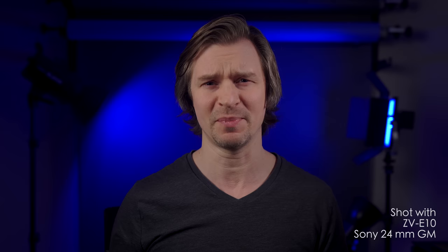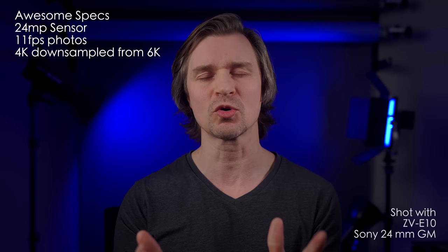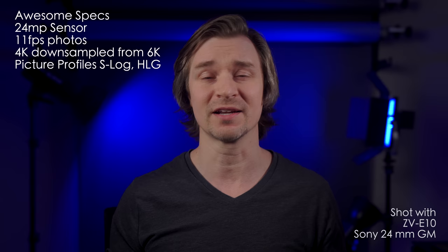Let's quickly run through a few specs that make this $699 camera the best value in the mirrorless world, in my opinion. We have a 24-megapixel sensor — an older sensor, but a very good one. It shoots 11 frames per second in photos, which is better than my A7 IV — a pretty fast burst rate for raw photos out of a cheap little camera. 4K video is so crisp. The reason it looks so nice is that the 4K is downsampled from 6K, which is why the image looks so sharp. I use the HLG3 picture profile with a Paul Leeming corrective LUT, because this camera has all the picture profiles.